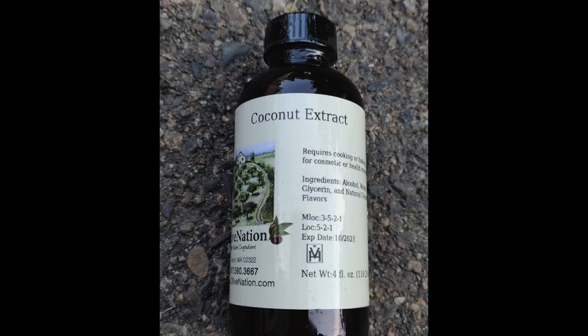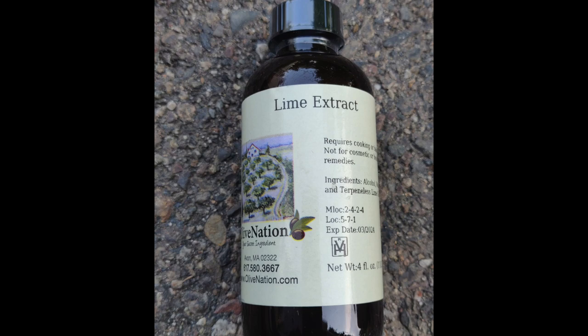Our good friends at Olive Nation were checking in on us. They're running a promotion in August on coconut flavorings — they have extracts, dried coconut stuff, and other coconut flavorings. We were thinking about coconut and lime, put it all together. So they're sending lime extract as well — I now have two things of lime extract. These are the people who sent us the vanilla beans and the really dark chocolate cocoa powder. Check them out at olivenation.com — they're running some kind of promotion, so go to their site to learn more.